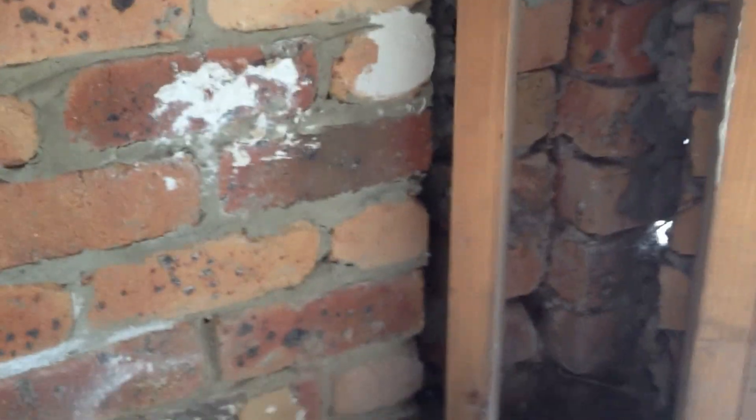And down here, right down against the base, you can see it's just plain dirt and earth. So what we're going to have to do is get some experts in in relation to waterproofing and get a look at that.